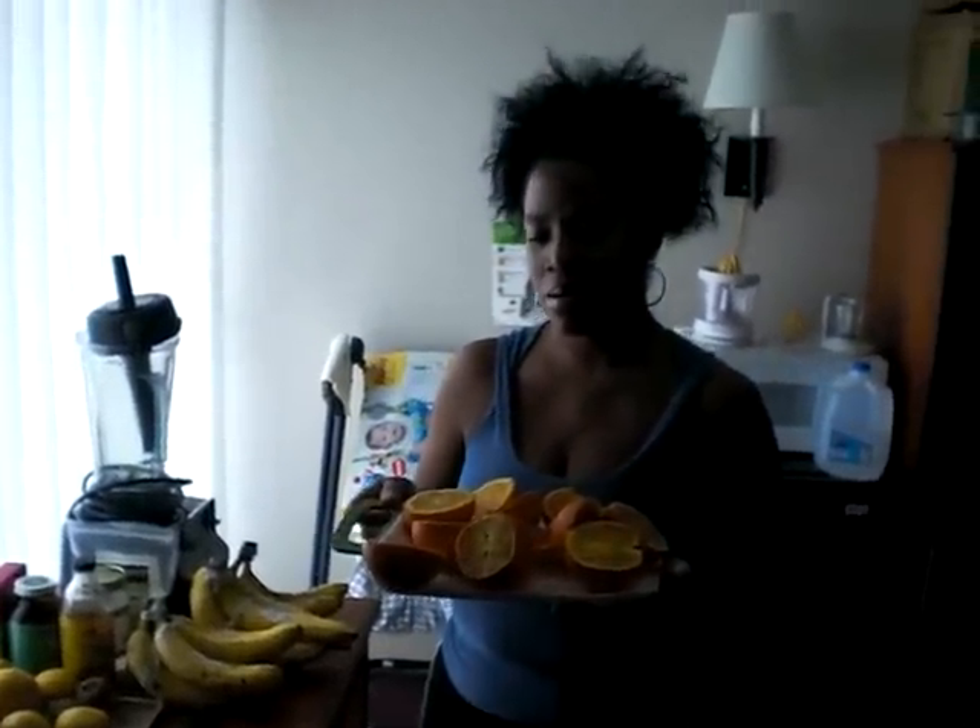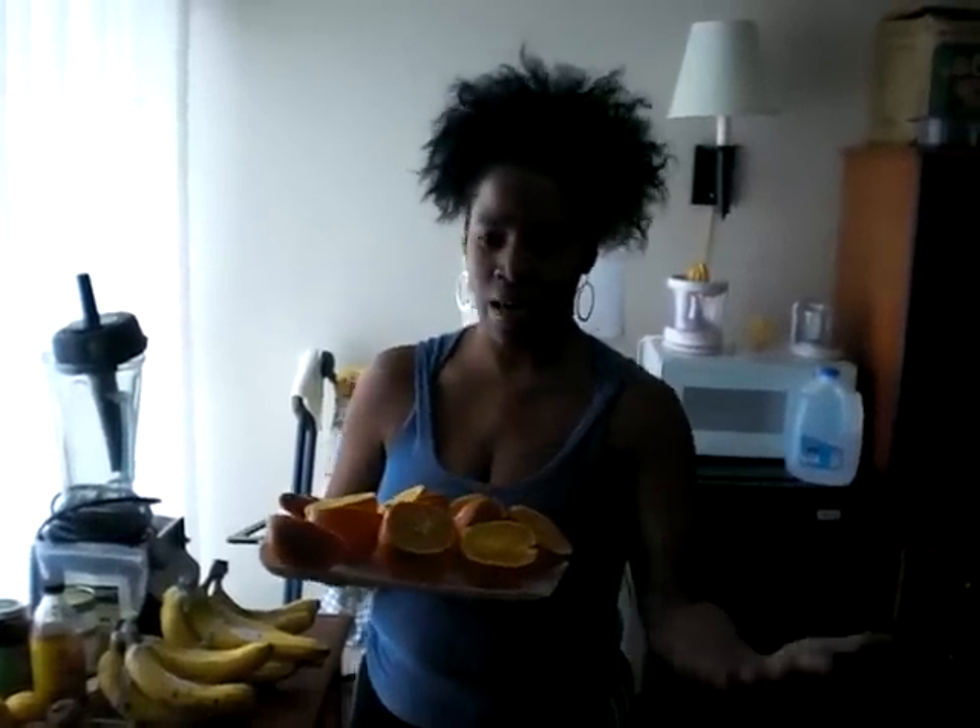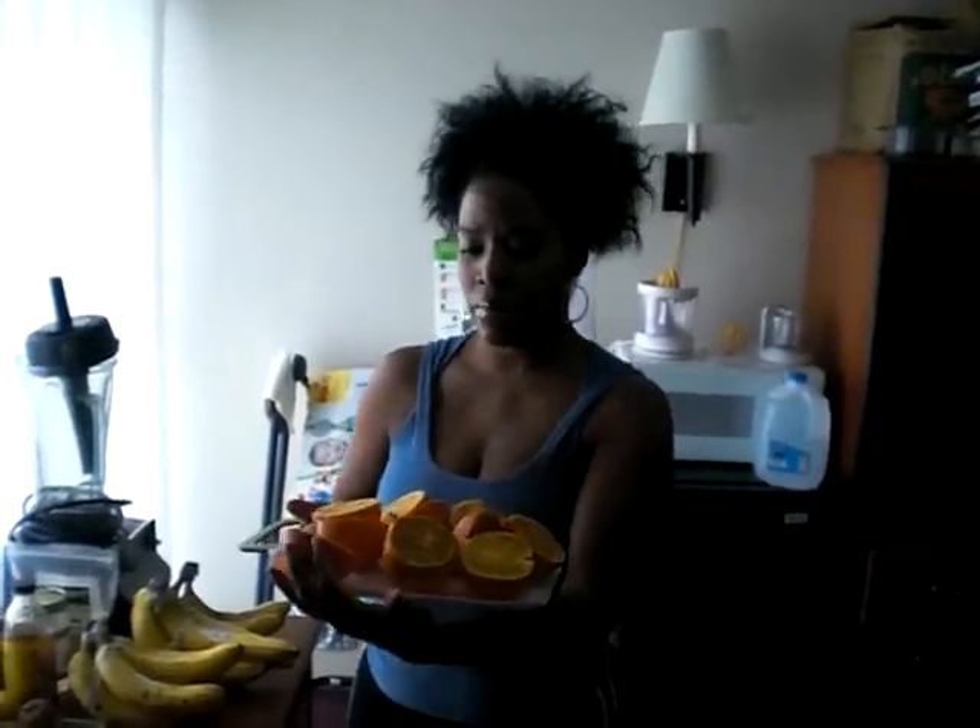Peace and Blessings, this is Raw Gypsy Queen here. This is day three of my fruitarian lifestyle — I hate to say diet, lifestyle. I just cut up six oranges, so I'm going to be drinking this for breakfast.